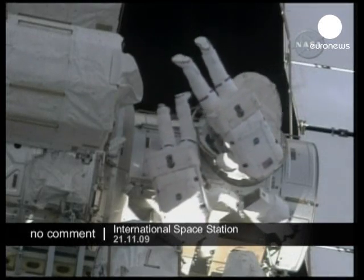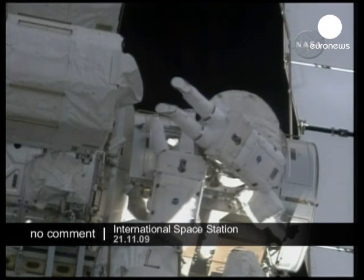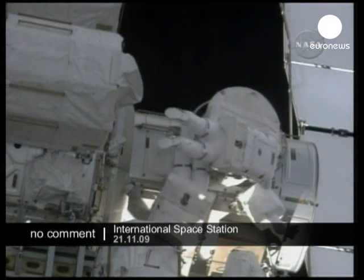Your door's closed. Your door's closed. Your handles are down. KFC on the right.